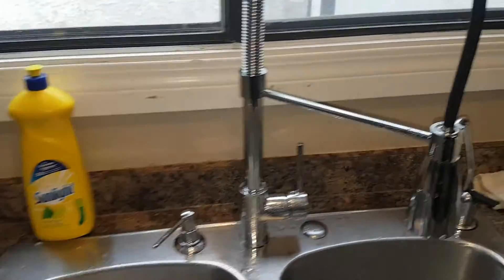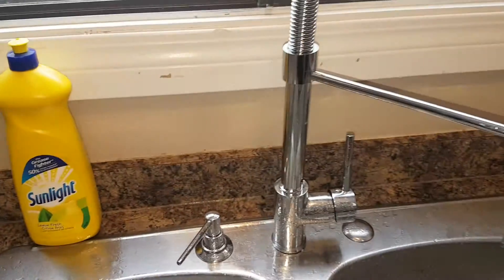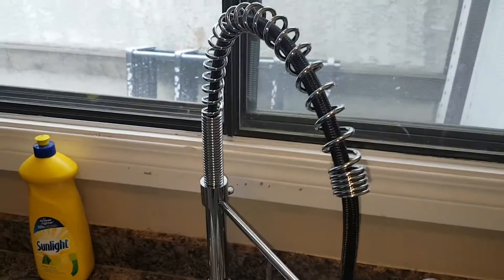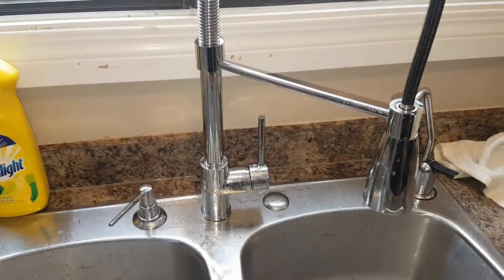Other than that, I recommend it. I give it four out of five just because the supply lines are too short for standard length, but it's a good faucet.